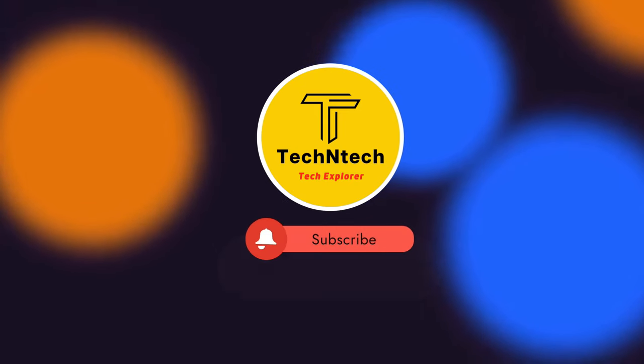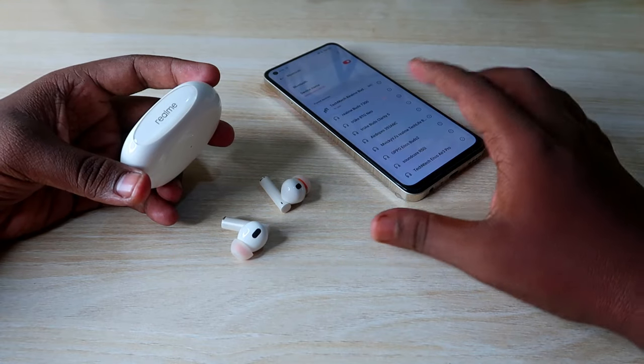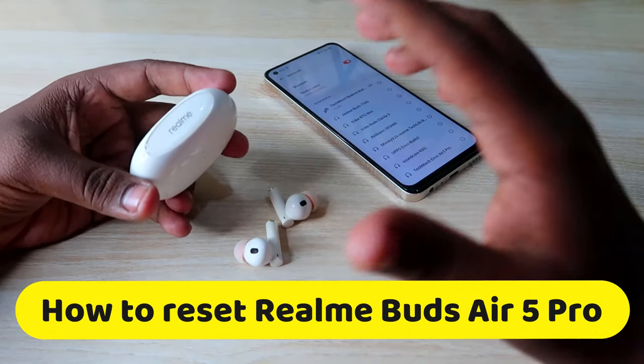Hey guys, welcome back to our channel. If you are new to this channel, please subscribe. In this video, I am going to show you how to reset the Realme Buds R5 Pro TWS earbuds.